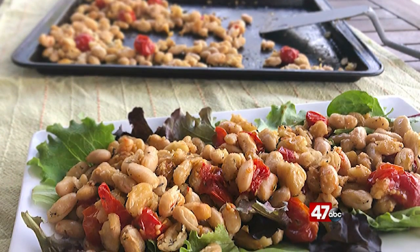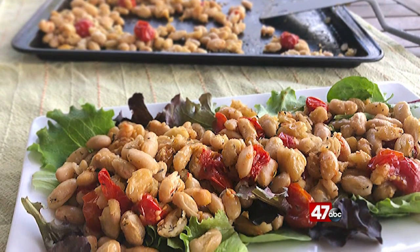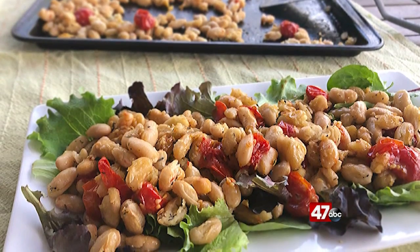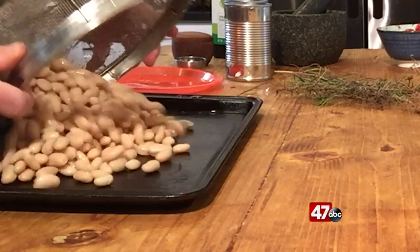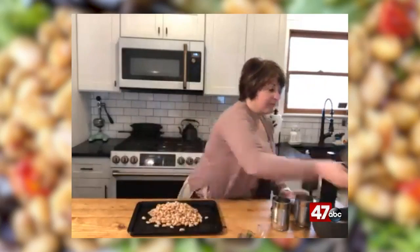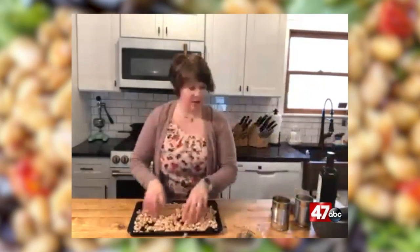Today I have some cannellini beans, which are like a white kidney bean, and this is one of my favorite side dishes especially in the wintertime. I took two cans of cannellini beans, rinsed them, and I'm going to just spread them out in the pan here.